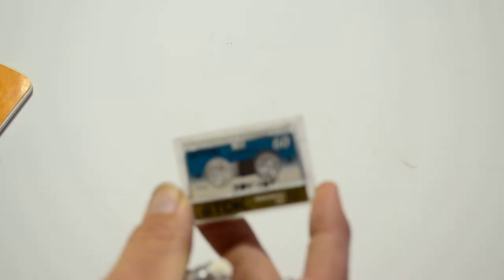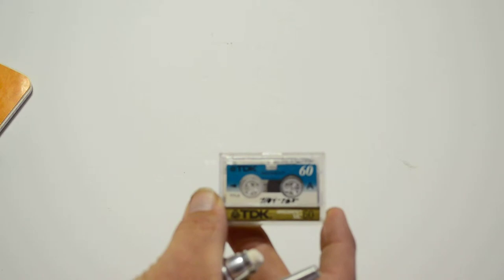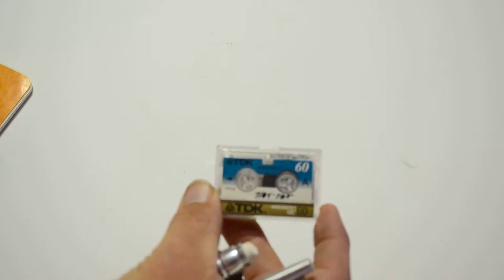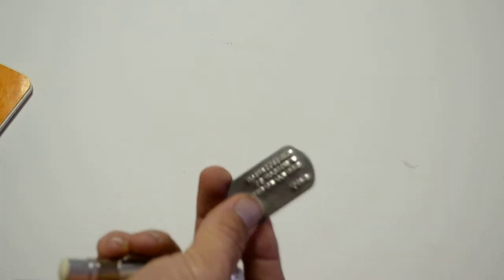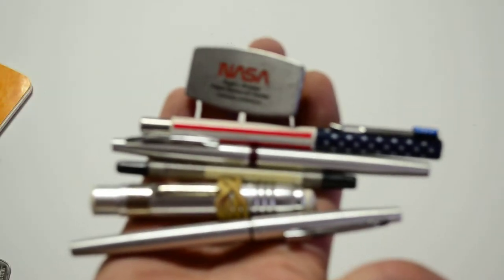This is a tape from an answering machine - not sure exactly what's on that. These are Mr. Christiansen's dog tags. Got some other NASA swag here - pins and money clips, money clip with the knife, stuff like that.